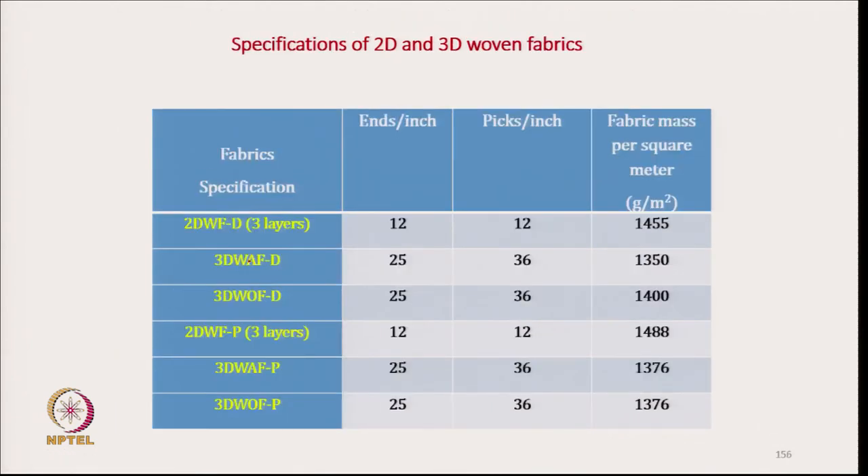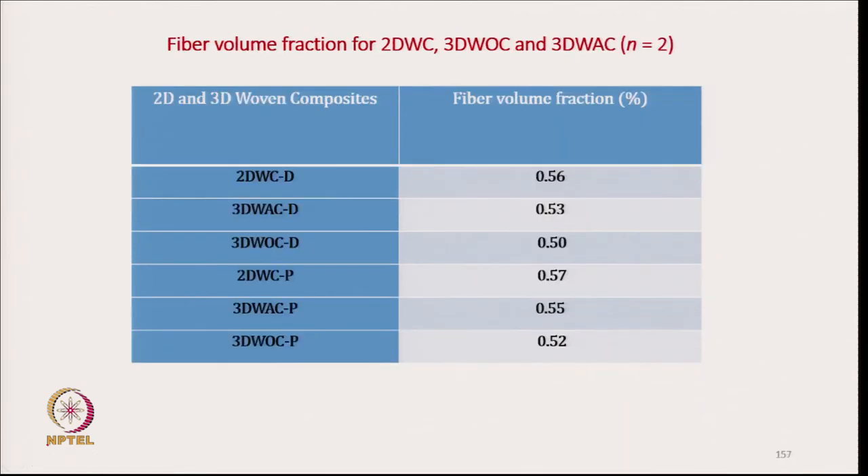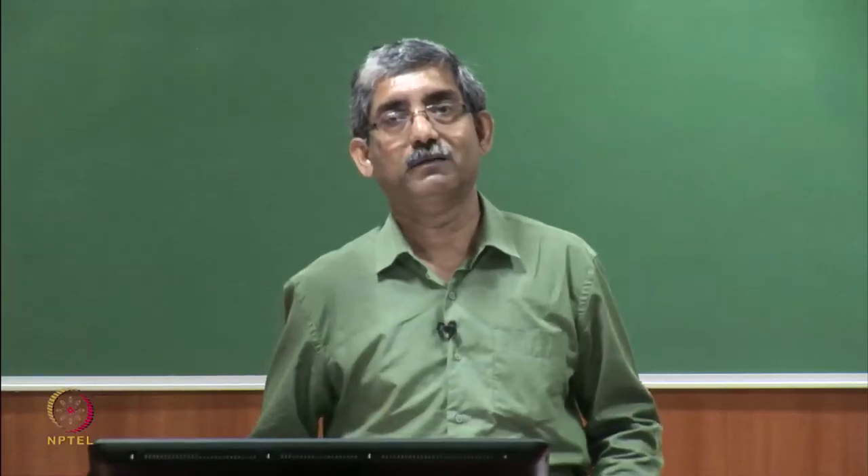2D fabrics use 3 layers. Ends per inch and picks per inch are given, and the mass per unit area is almost very close to each other across the samples, so they are equivalent. Fiber volume fractions are almost equal — very close, around 50 to 55 percent.